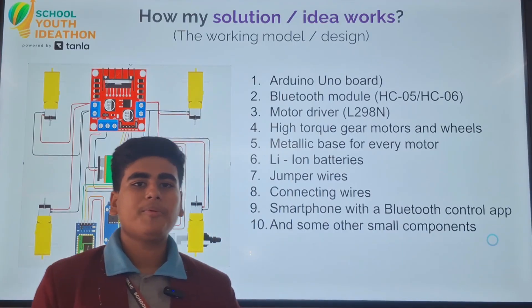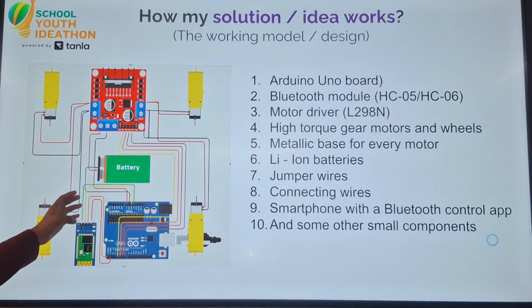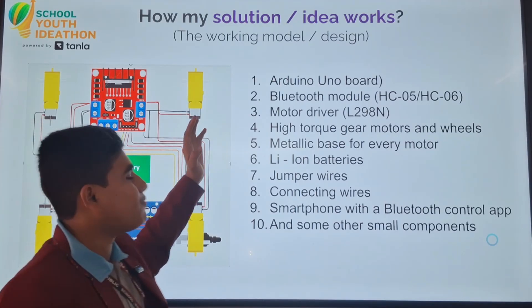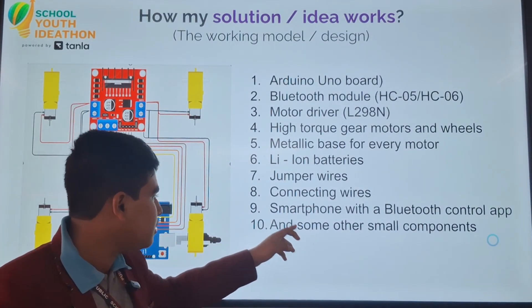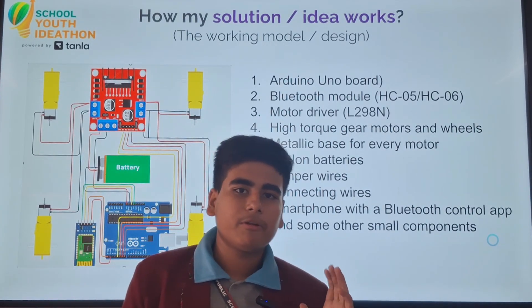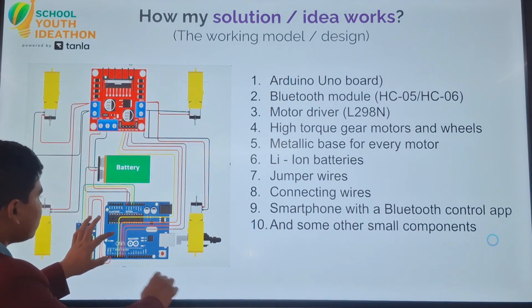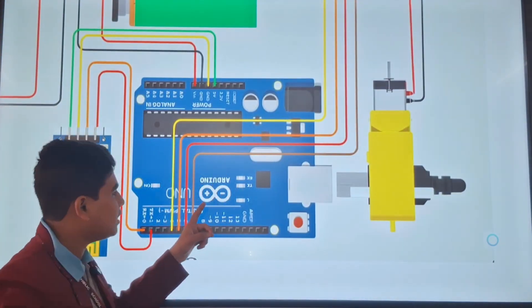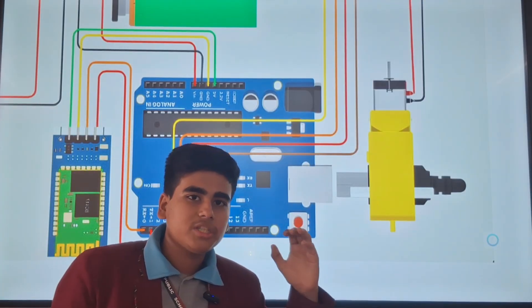So now let's talk about the principles on which our project works. We can see this is the circuit diagram of the project. Here we have a list of elements that we will be using, and we have also mentioned some other components that we might need in the future for development purposes. This is the main component of the whole project — this is an Arduino UNO board, the brain of the whole project.